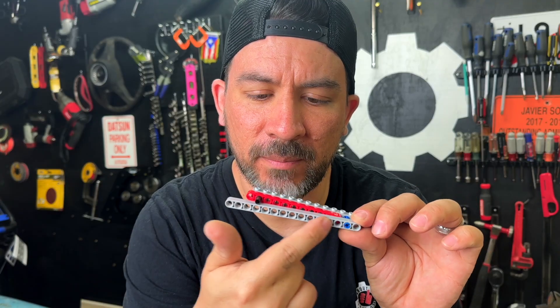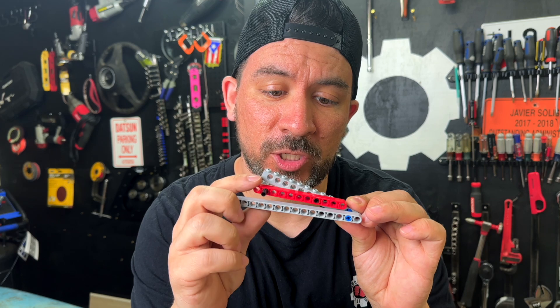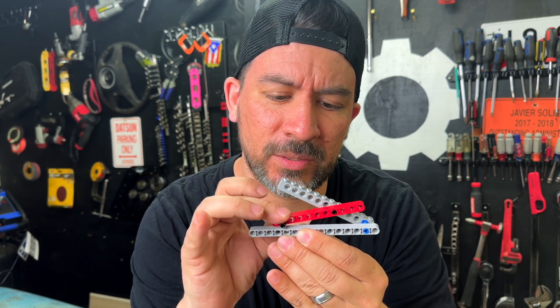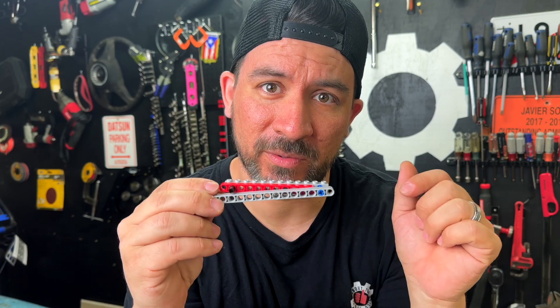Here we have the bottom of our frame. This second part is going to actually be the pivot. Now we're going to have to add this additional pivot point, and we're going to use some sort of lifting mechanism here to lift this up and back down again. So let's start with this pivot first.